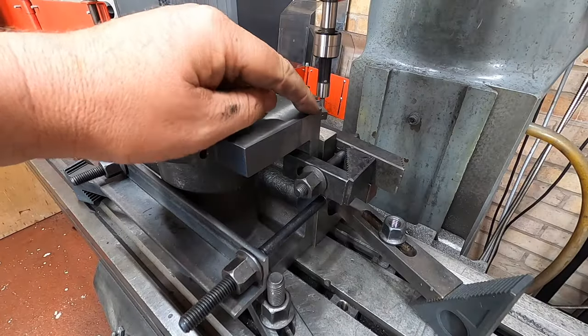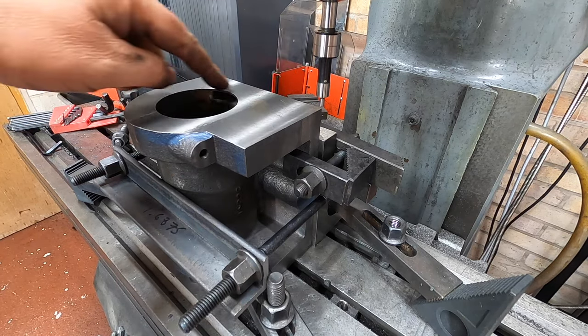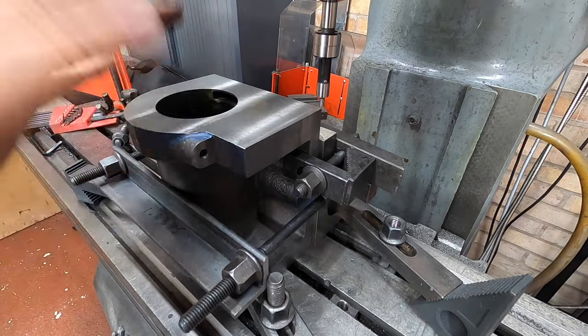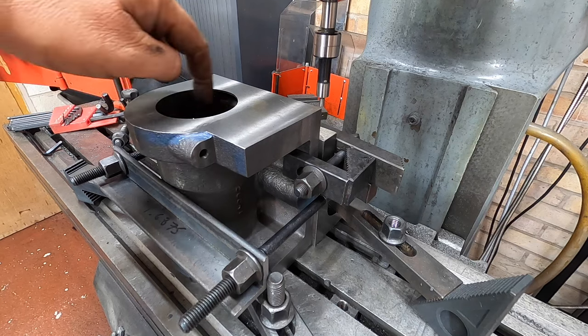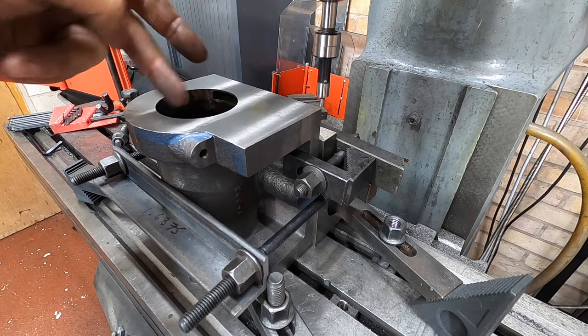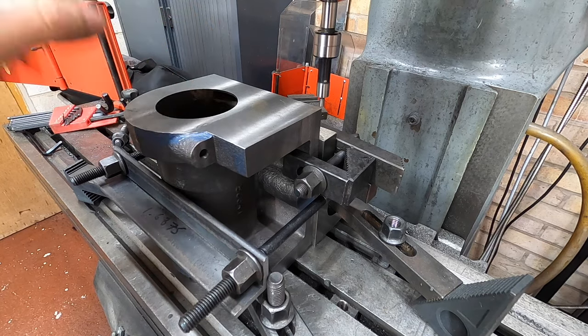Greetings and welcome back to the workshop. In this episode we're going to be doing some boring. I've just zeroed this corner and what I'm going to do is find the center of the hole. I'm going to use the boring head just to start the hole and then transfer it to the lathe. We'll bore it in the lathe so we have a centralized datum edge to use the dial test indicator, so I know I'm boring it in the right place.